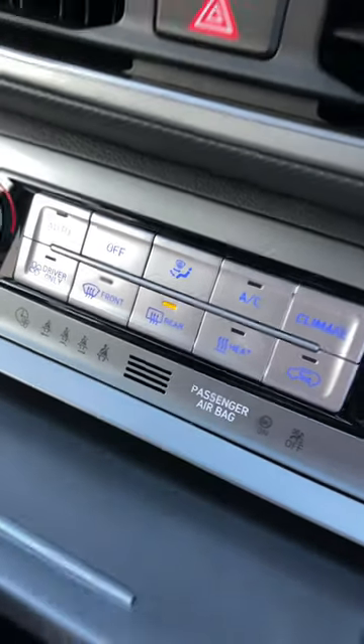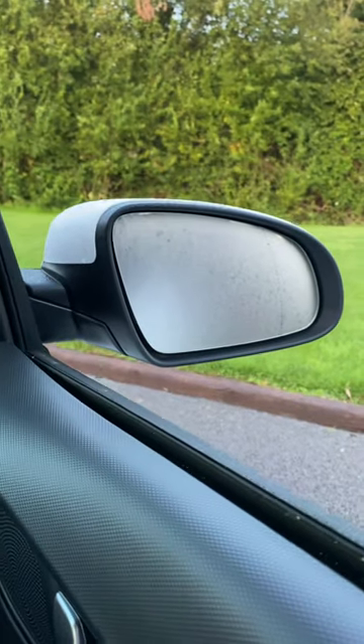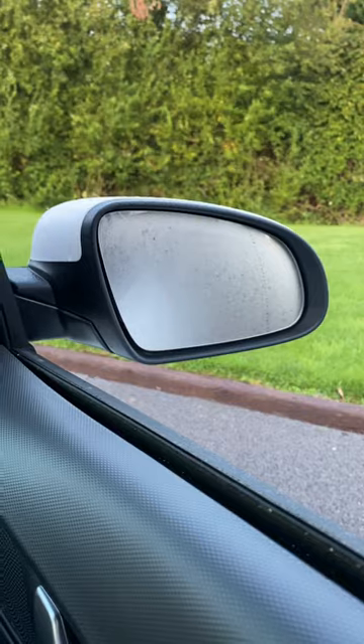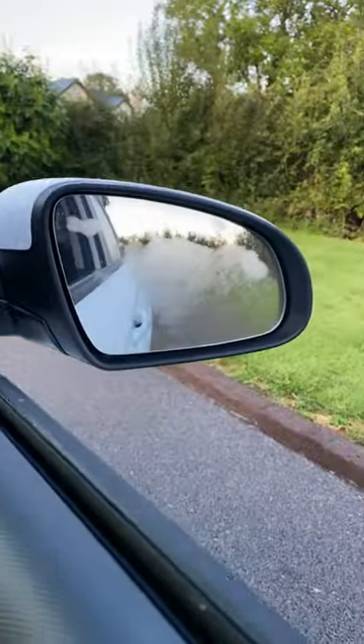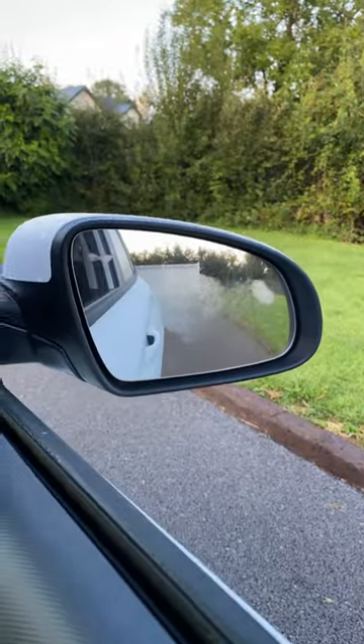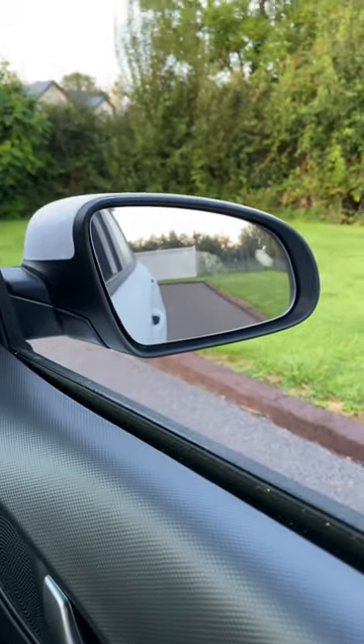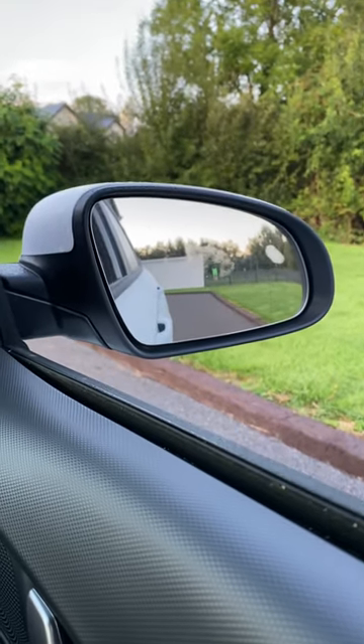If you go for the rear demister on most cars, that'll usually activate a heater that's in the mirror, and that will start to defrost or clear the door mirrors on the car. It's going to vary for different cars, but usually after about two minutes it's completely clear.